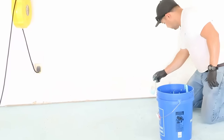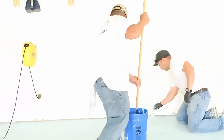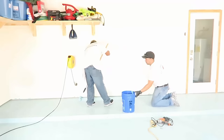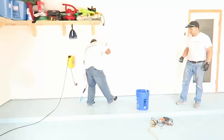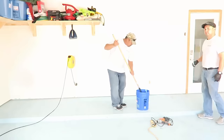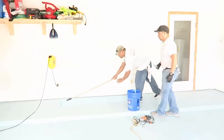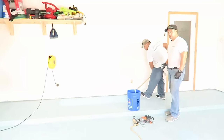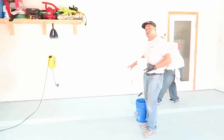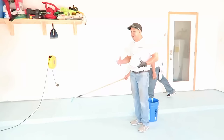We're going to start rolling. Now that he's just about finished rolling and he's working in sections that are about 4 feet, it's imperative that you put down your chips into the paint while it's still wet. If not, nothing's going to stick.